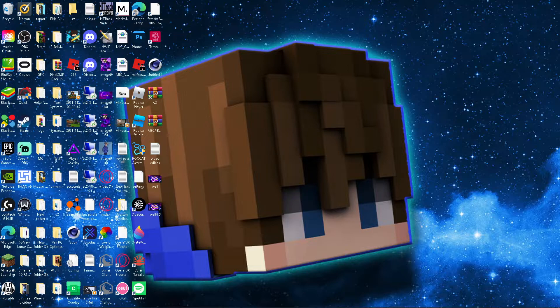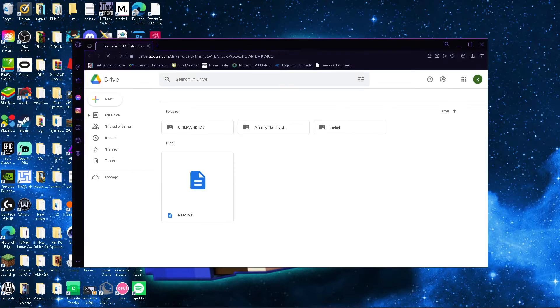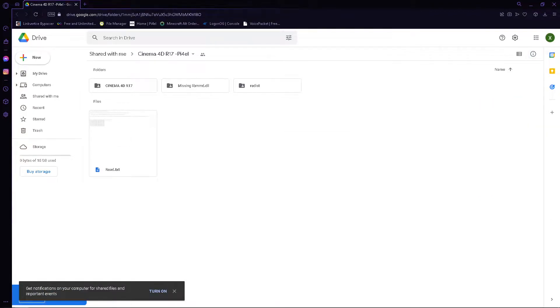First off, everyone's been saying that the Google Drive is not working, so let's go ahead and head over to YouTube really fast and find the Google Drive link. At the moment of recording this it has about 4,000 views, so let's go ahead and get the Google Drive download going. We just want to right-click and click download.